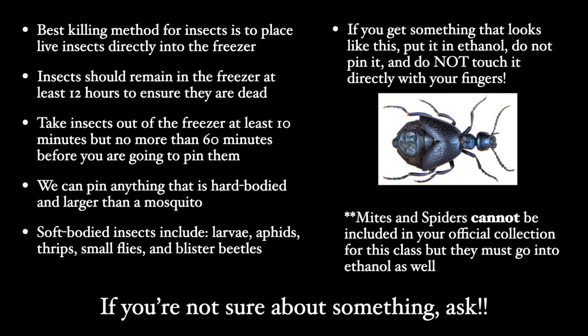The best method is to put live insects directly into the freezer so they die in there and they remain pliable until you're ready to pin them. You should leave the insects in the freezer at least 12 hours to ensure that they're dead before you pin them.